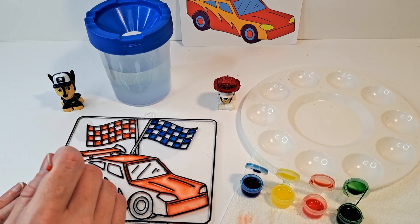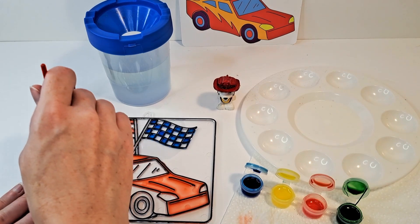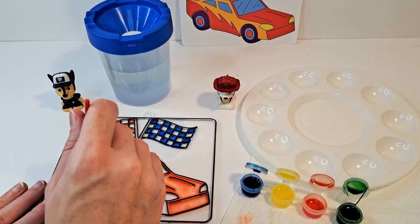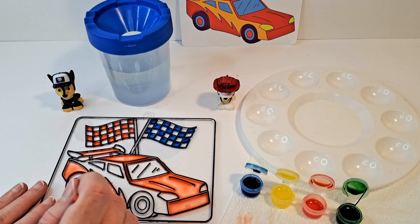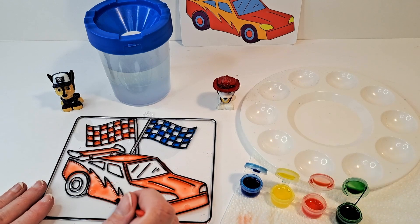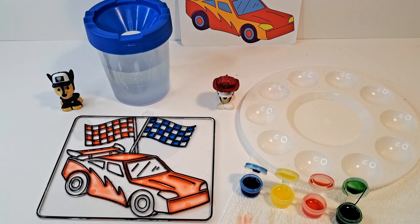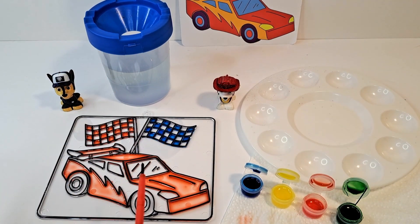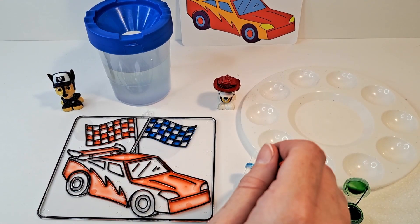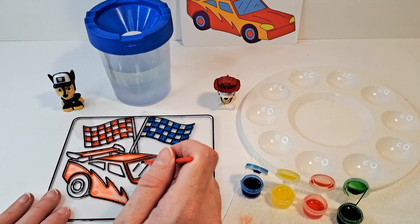Looks like we might even be running out of red, guys. All right, so there is our painting so far — we are almost to where we're going to be mixing colors. Okay boys and girls, now that we've got our red done we're going to move on to painting the windshields. We're going to go ahead and do blue for that. While we're doing the windshields and windows of the car, we can talk about the importance of colors and primary colors.